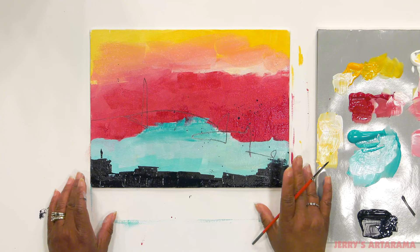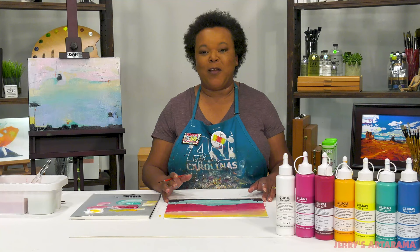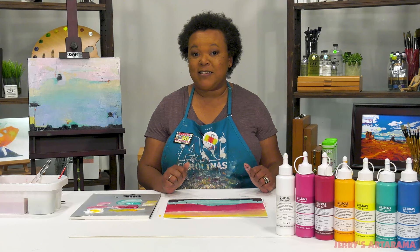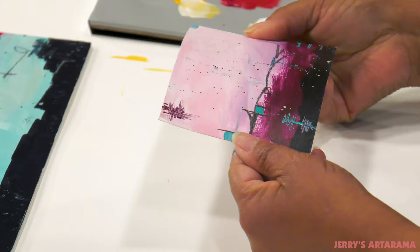I think that you will enjoy the versatility of these paints and they're a perfect addition to your mixed media arsenal. They are formulated to work on paper, canvas, and board and they won't shrink or crack. Here I've done one on paper but you can also do them on canvas or canvas boards.